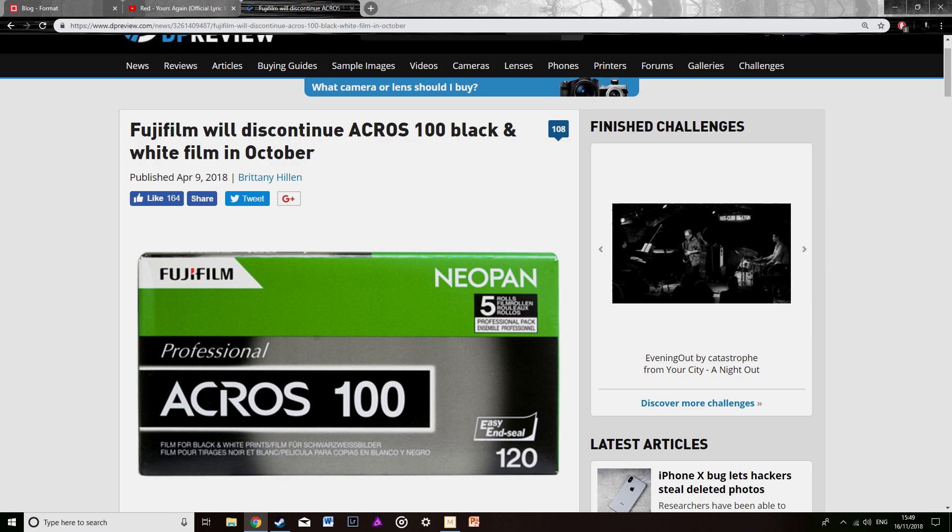I'm going to start with the Fuji Acros 100 — or Acros, I don't know how it's pronounced. Just before I continue with this, as of October 2018 it has apparently been discontinued, but it's currently still on the market and probably will be for a while. You can still pick up the old Polaroid films, so I don't think this is going to be unavailable for a while.